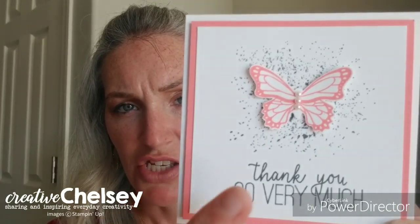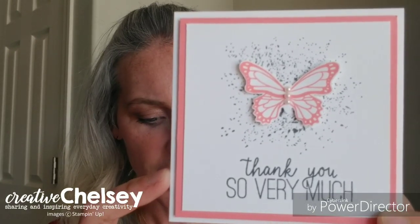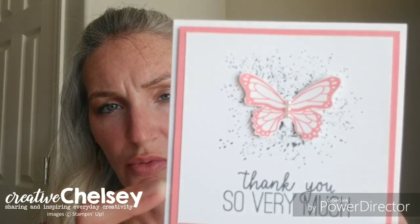You can see that she's just added them to the butterfly and then added some splatter. The stamp set she used on this one is the Butterfly Gala and it is current, so you can purchase this. There will be a link below.